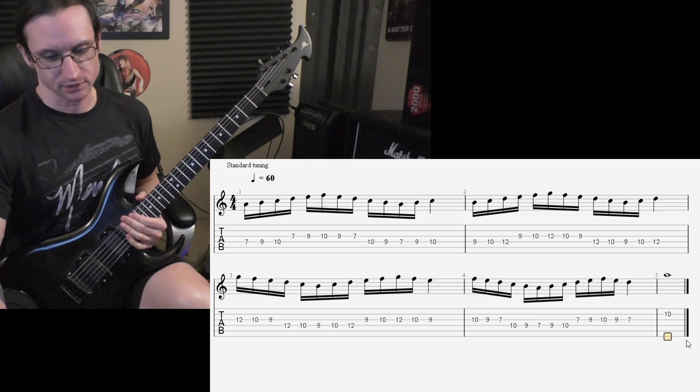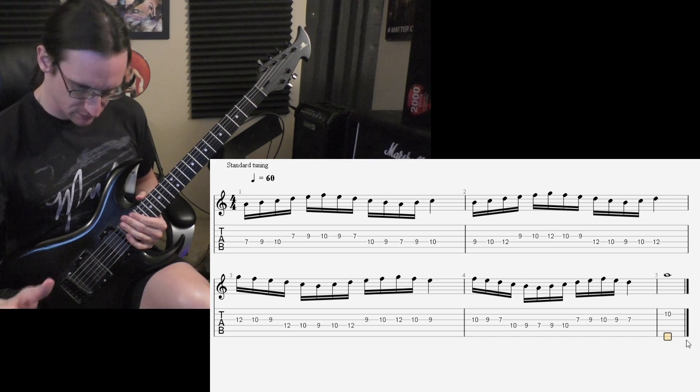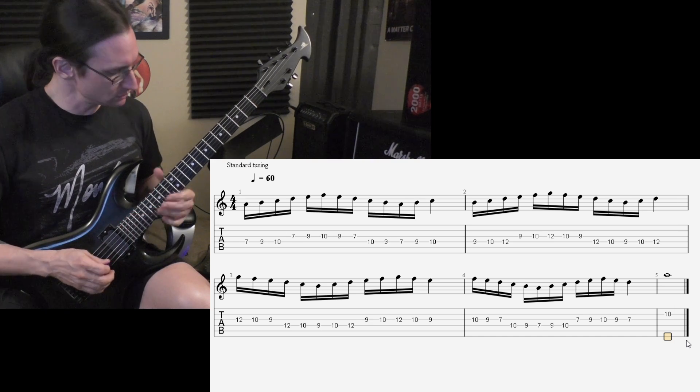And just in case you need to go faster, let's do — I think 250 you said is your metro max. So let's do 250. One, two, one, two, three, four.